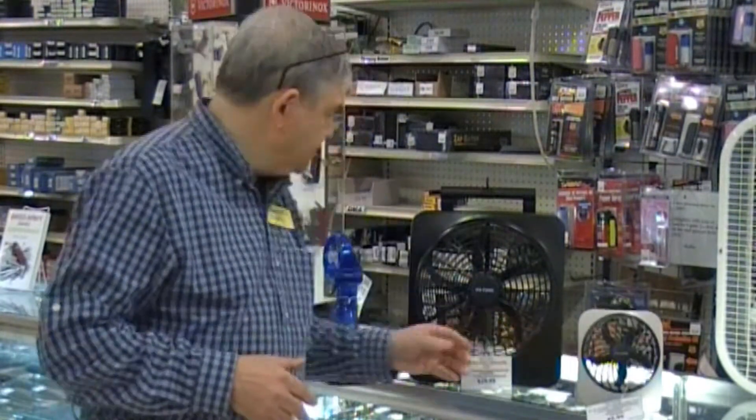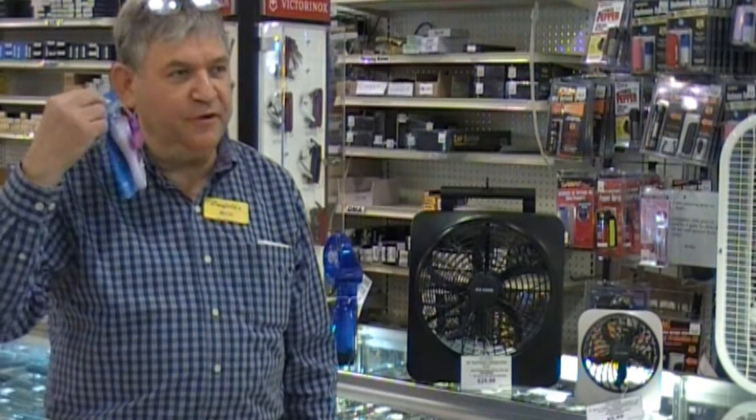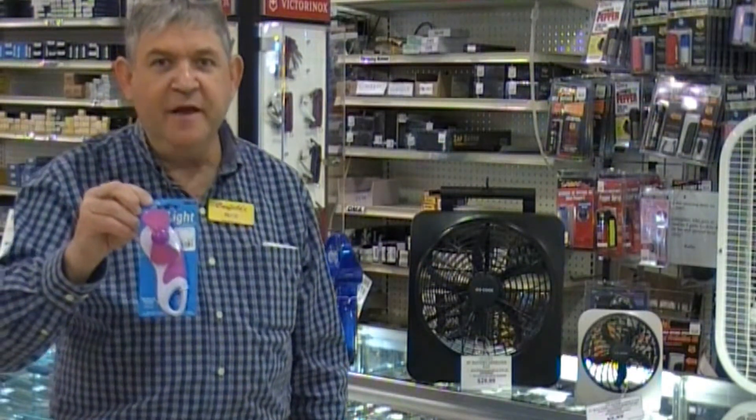We also have even personal fans. There are small fans like this, a few bucks a piece — just put a battery in them, and you can hold them up to you and it just cools you down a little bit. You know what it's like during the summer when you're sweating — these are invaluable.